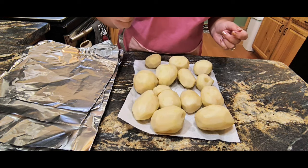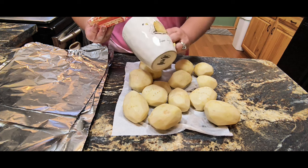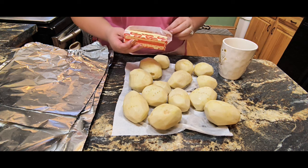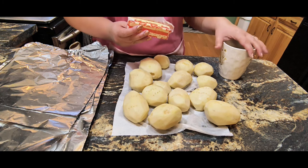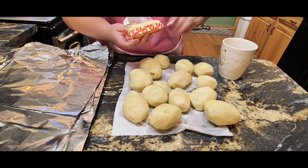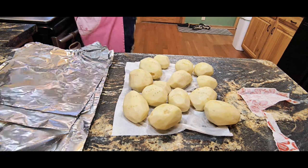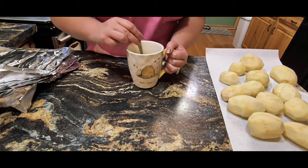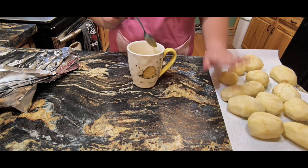Then I will show you how to butter them. I'm going to take a stick of butter and melt it in a large mug. My mom would let the butter warm on the counter and then use a Ziploc bag to kind of mush it around on the potatoes. This way is faster for me because I don't always have warm butter and it works just as well. I use a large mug because you can dip your whole potato in it. I'm going to heat up my butter.